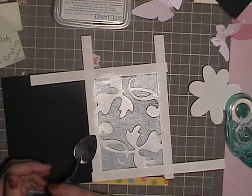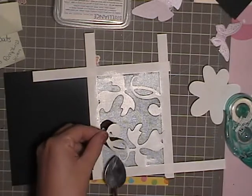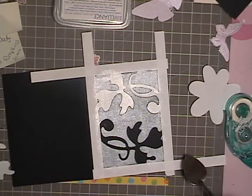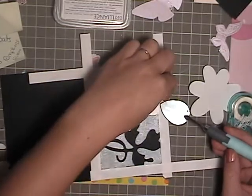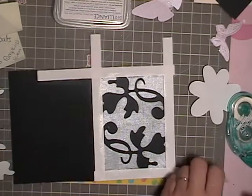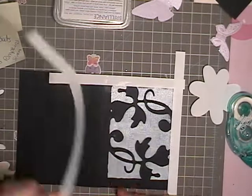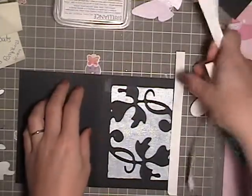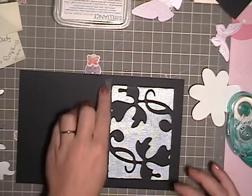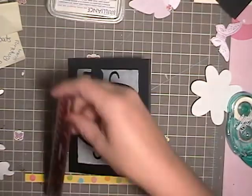I'm going to use my spatula from my Slice machine to help me pull up the masking so I don't smudge any of the ink if I were to use my fingers. I'm also going to peel off the border since I don't need that anymore. There's a little extra glue on my card that I'm just going to rub right off — that's an advantage of the temporary adhesive.